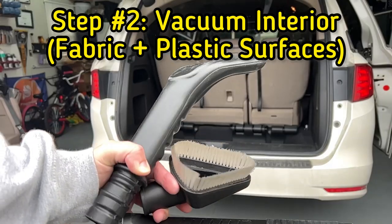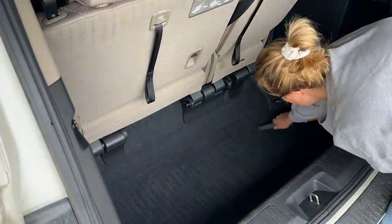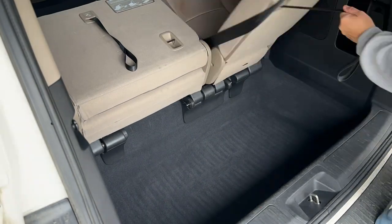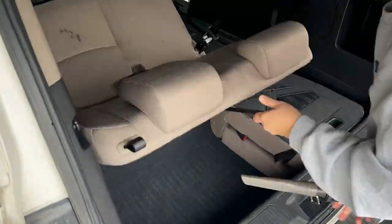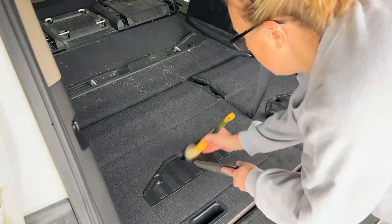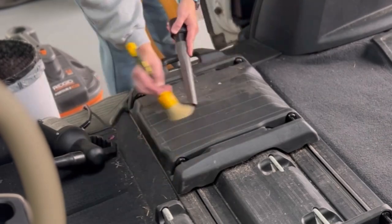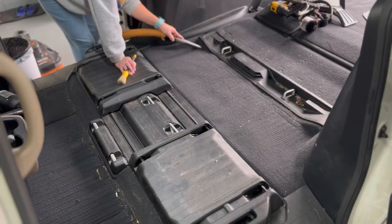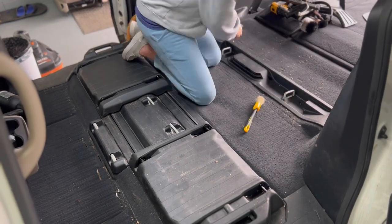Because minivans are notorious for having so many nooks and crannies, we're going to use our blower to help blow out those tight spaces where we may not be able to access with our vacuum attachment. We're going to start in the very back and work our way forward so that as we're using the blower, it's going to push all the dirt forward — a more efficient process. Whenever you're vacuuming a minivan, just be prepared: there will be a lot of back and forth because you're going to discover more and more crumbs in these nooks and crannies. This step is the longest step, but it will yield the best results if you do it the right way.